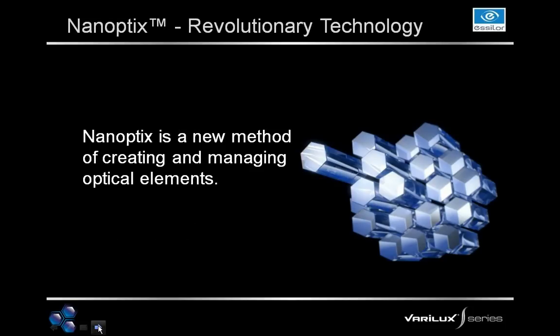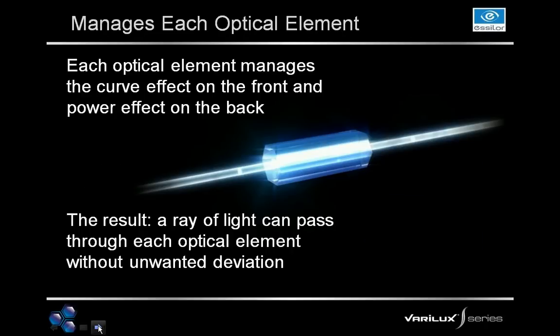Our next step is that we look at the lens not as a total surface, but through a new method of creating and managing optical elements — smaller sections of the lens. By managing each one of these elements, we then create a new surface of the lens. The image on screen shows an optical element — not something you'd see under a microscope, just a section of the lens we're managing. We manage optical elements throughout the entire lens of the Verilux S-Series.